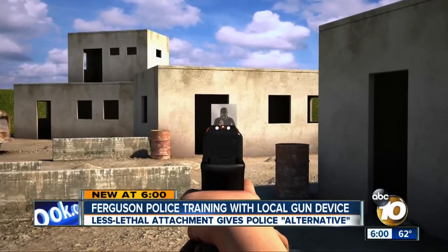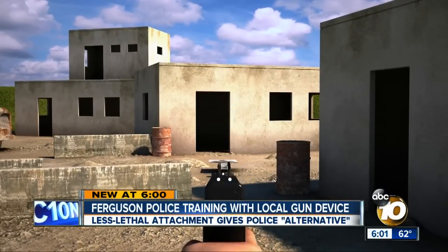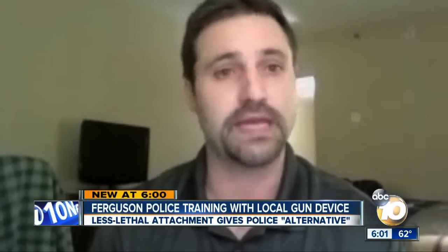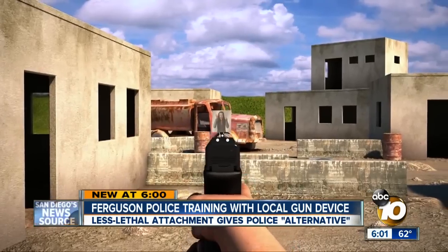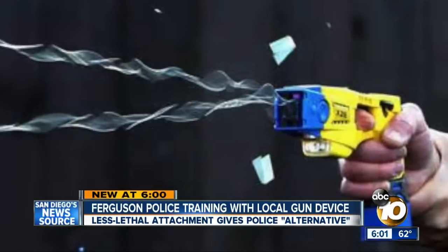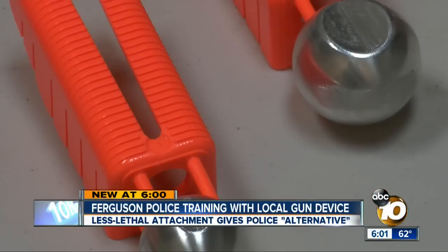Ellis says the attachment is not designed for those immediate danger situations. Instead, you may have a mentally unstable person with a knife that is pacing back and forth. This gives the officer the ability to keep the distance that other less-lethal options don't provide. In other words, a taser requires officers be relatively close to the person — the alternative does not.